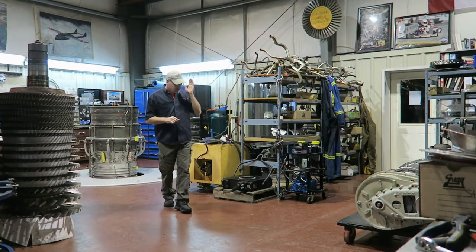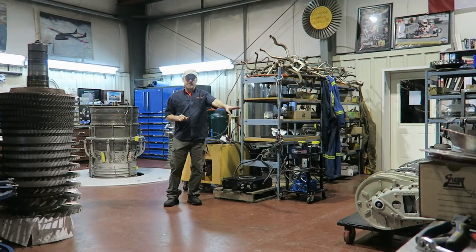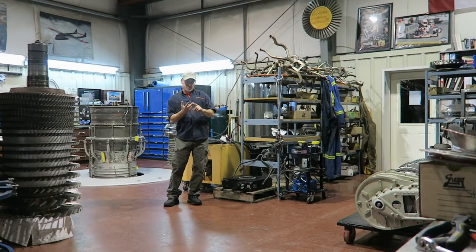There's a special guest in our shop. We're going to take a close look at this because I've only got two videos out of 400 about engine cutaways.